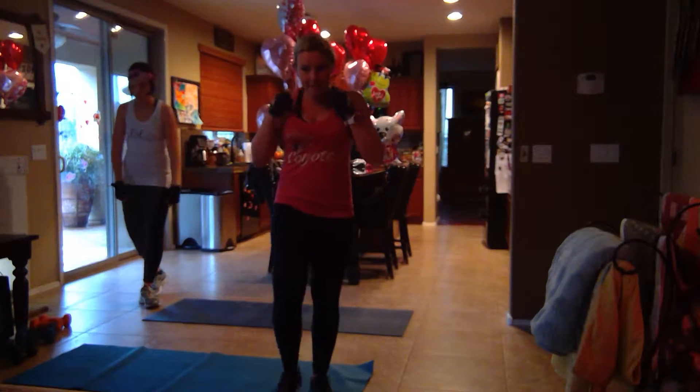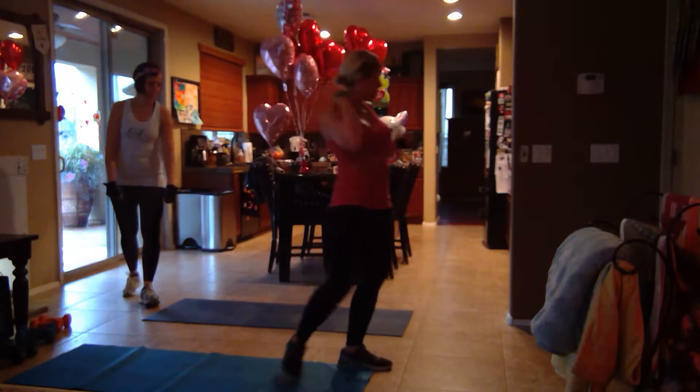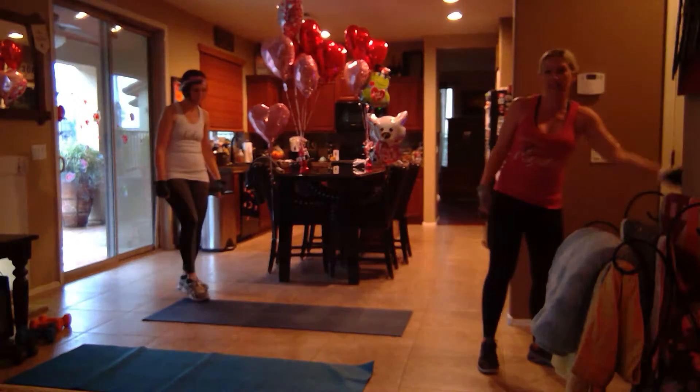Good morning. Welcome to Powerful Life, Body, and Soul. We're here ready for our fun workout. I'm going to turn a light on — it's kind of dark in here.